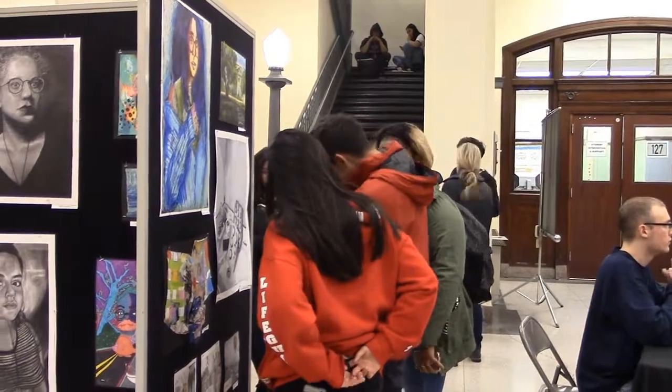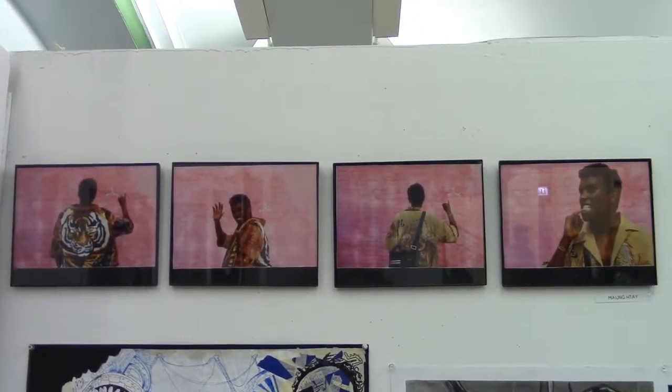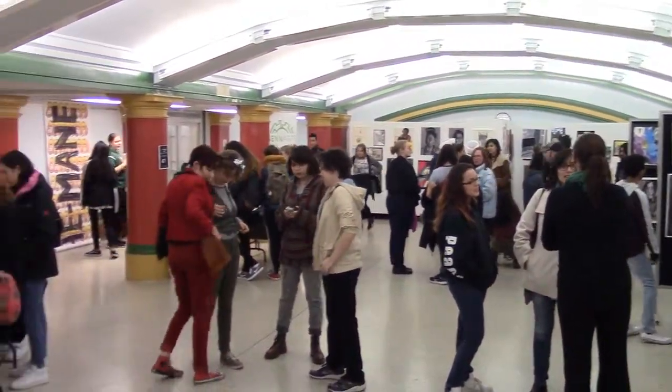From what we've been doing this year in our art class, we've been focusing a lot on observational work. So out of all my observational work this year, this is probably my favorite because of the element of color. So far into the year, this is my favorite.